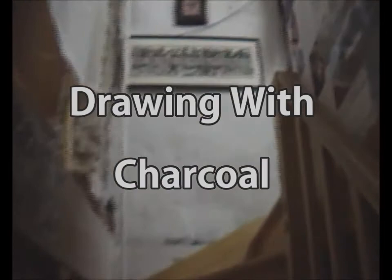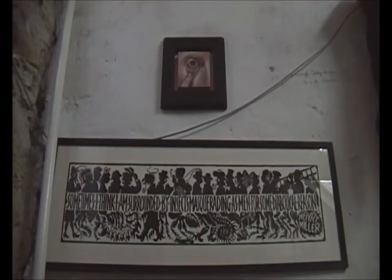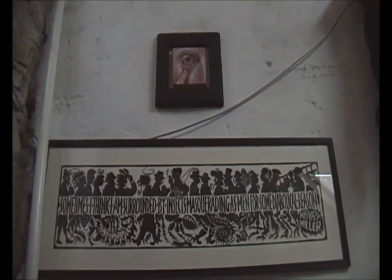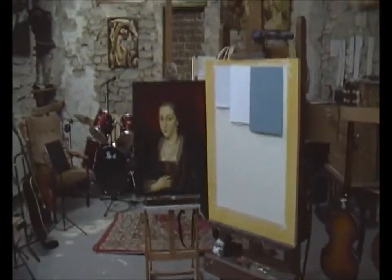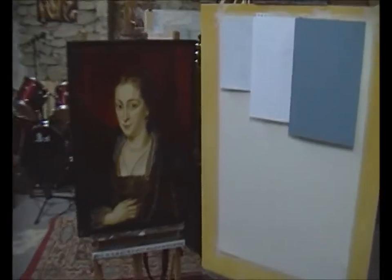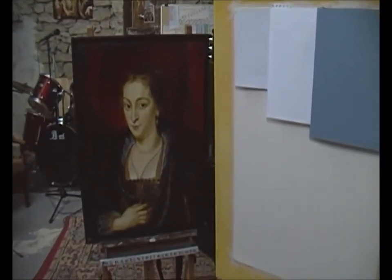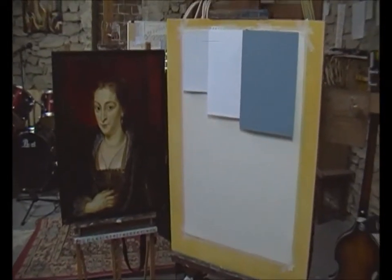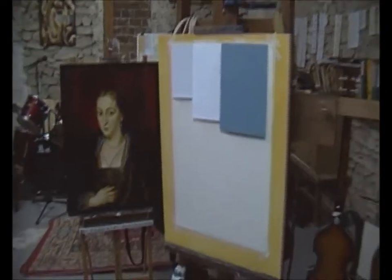Welcome to the studio. I'm making this video today because I've recently noticed that having posted two videos on YouTube about five years ago, I've arrived at over a thousand subscribers. Kind of by accident really, but just to celebrate that I thought I'd make another video. Today it's going to be about charcoal drawing, probably the oldest form of drawing in the world — just burned wood.